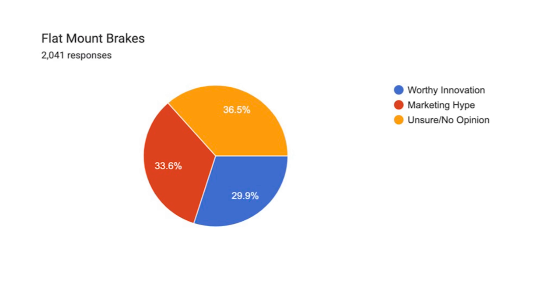I'm pretty surprised by these results. Most people — 36.5% — had no opinion or were unsure about flat mount brakes. 33.6% thought it was marketing hype, and 29.9% thought it was a worthy innovation. When I thought of the Dissecting the Bike Industry topic, flat mount brakes was the first thing that came to mind, but perhaps my hatred towards this standard is not as widespread according to the results.